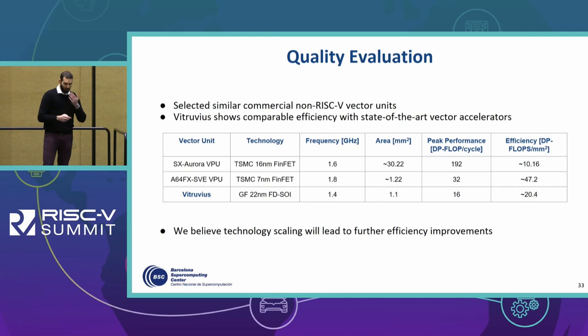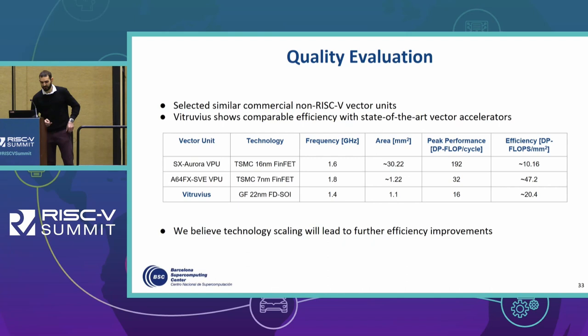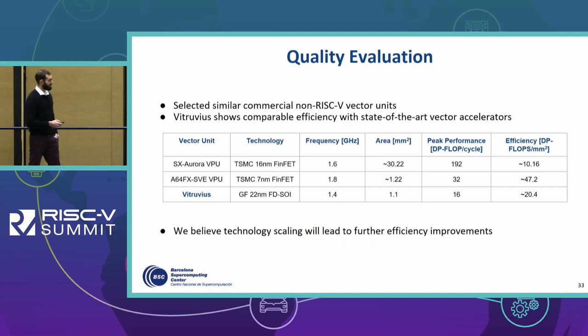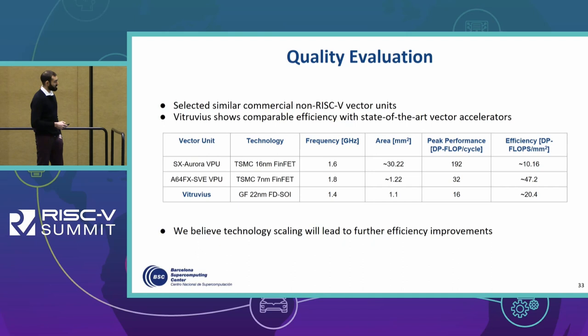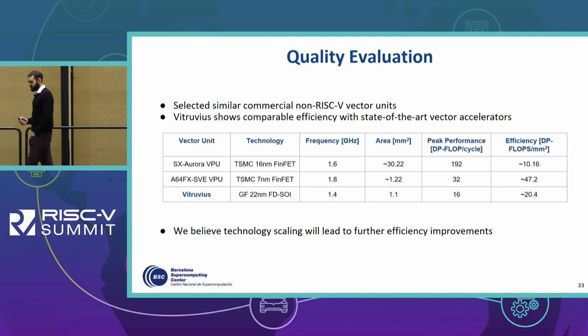We also compared our VPU with some commercial non-RISC-V vector units that were similar in terms of implemented features — for example the NEC Aurora VPU and the A64FX SVE VPU. These are implemented using different technology nodes, which makes direct comparison difficult, but this is to show that we can get good efficiency results expressed as double-precision flops per square millimeter. We achieved 22.4, which is better than the Aurora VPU. We also believe that technology scaling and additional improvements can lead to even better results.